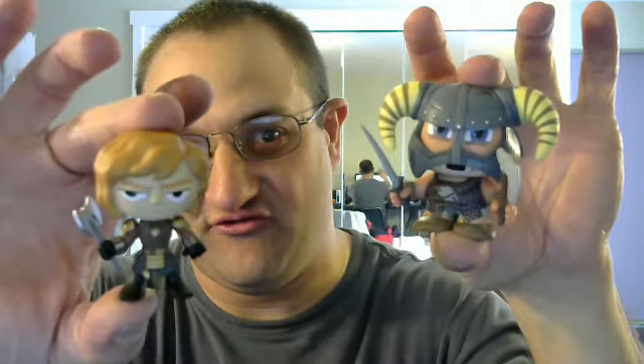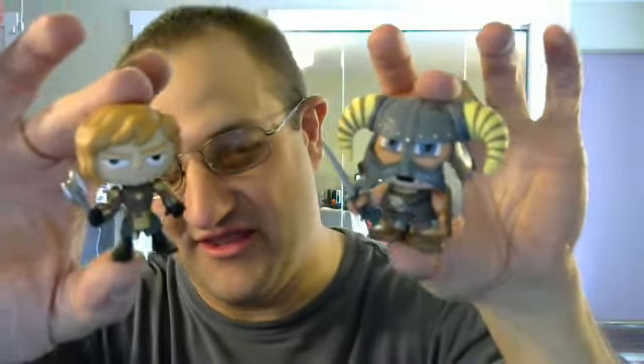Yeah, my favorite two things are these two figures here — the Skyrim Nord and Tyrion Lannister. It's pretty badass. Thanks for watching. Subscribe if you want to see more videos like this. We're gonna do more of these since I got this better webcam. Again, thank you. Take care.